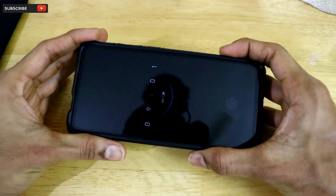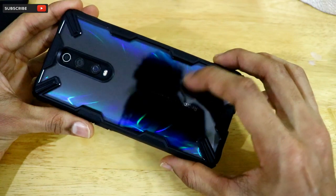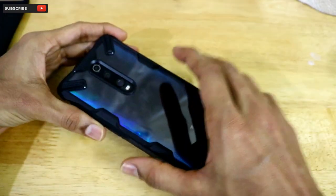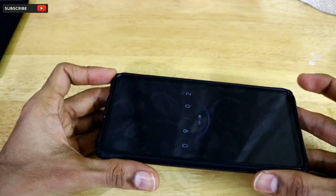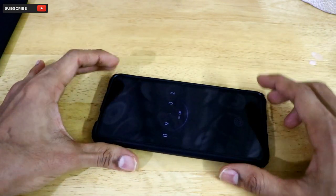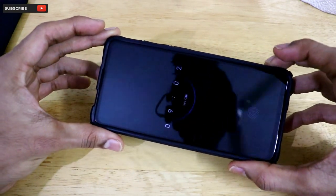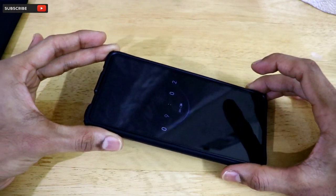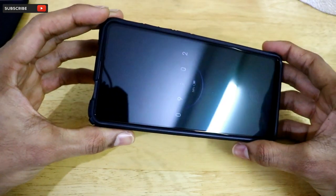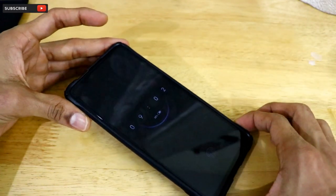I've now inserted the Redmi K20 Pro into the new back case and it fits perfectly. It retains the beauty of the back surface while being very sturdy and premium-looking. The four elevated edges help protect the front surface of the phone. I also got a tempered glass from the local market for around 300 rupees, since my Glazed Ink tempered glass delivery was delayed.